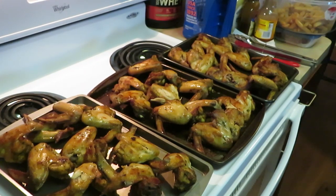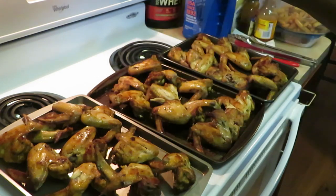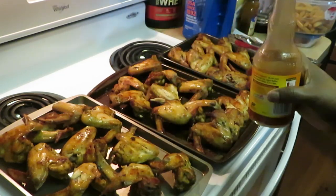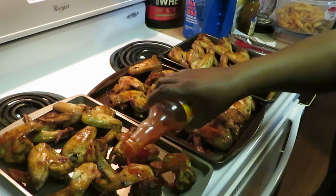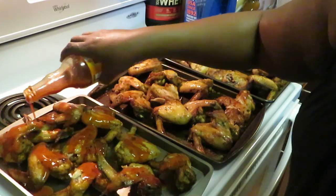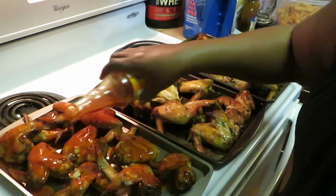Okay guys, we are back. I've split the chicken wings into three different pans — it took about 45 minutes to cook up. I separated them into their own individual pans because I'm doing barbecue, buffalo, and garlic parmesan. The first one I'm gonna do is make this buffalo — going ahead and spreading the sauce. I'm gonna put the sauce on all of these and then stick it back in the oven for about 10 minutes.